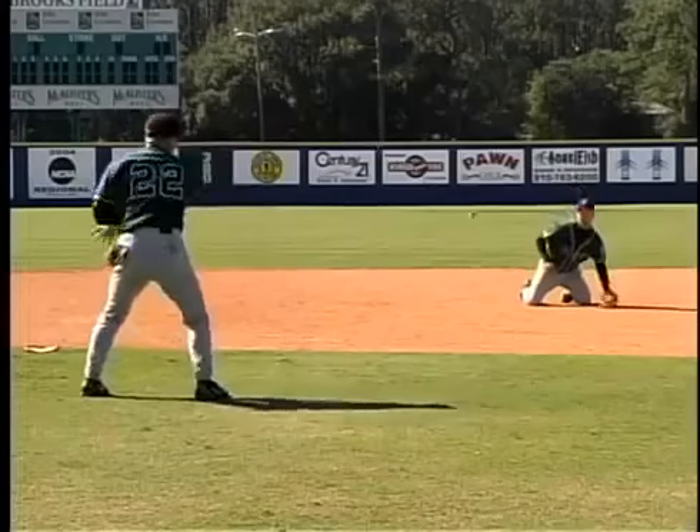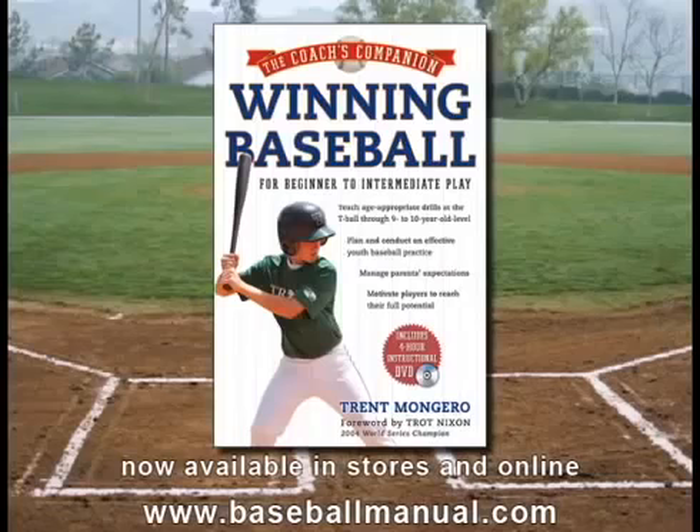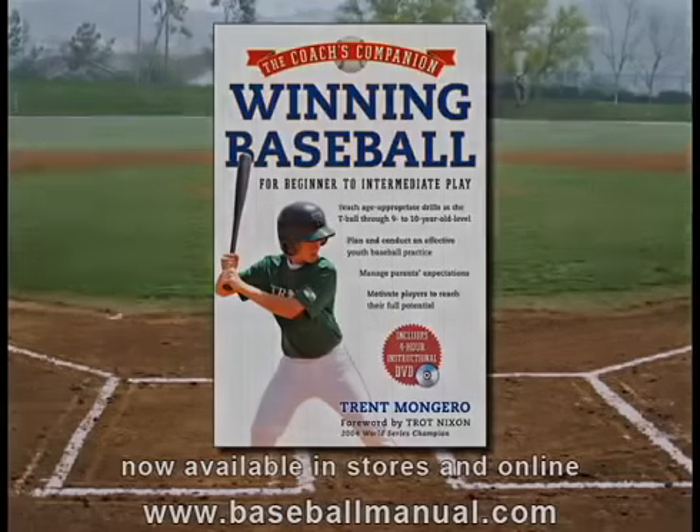I come through, cut the hop off, go up, walk through, cut the hop off, let's go.